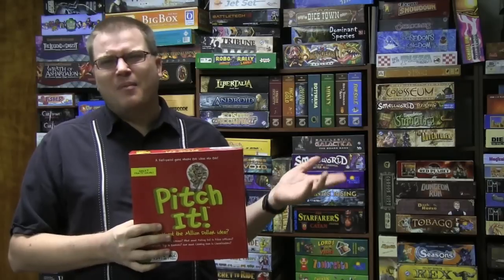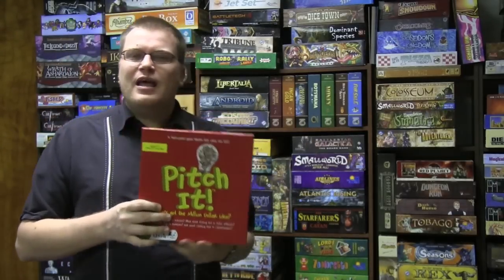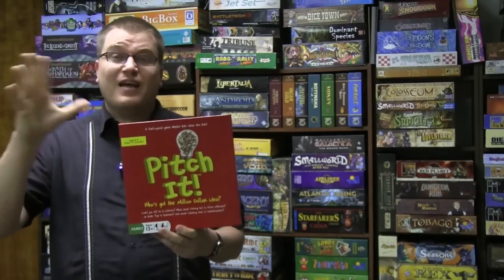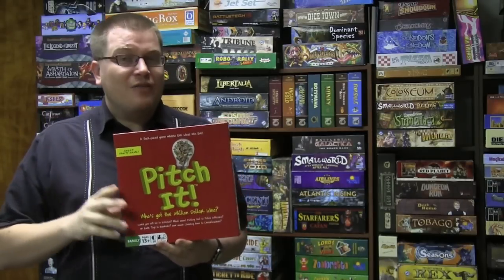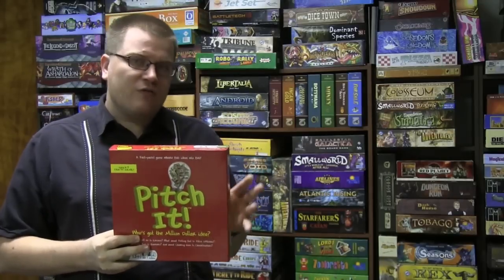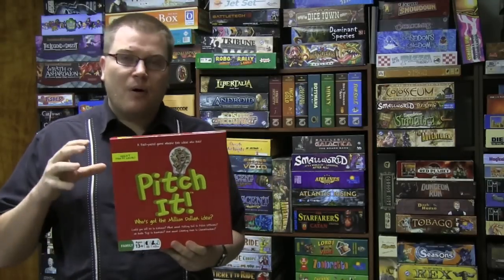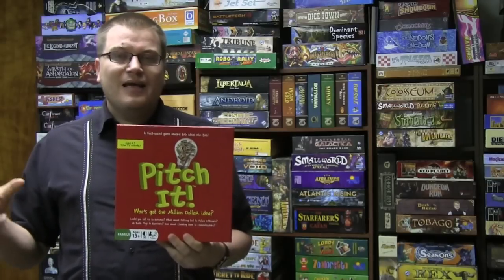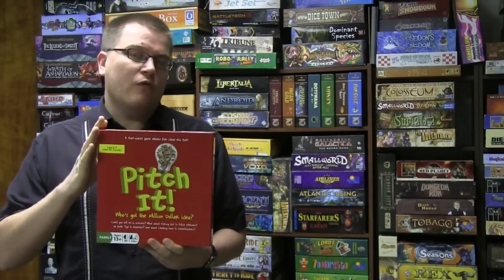The paper money is a pretty lousy way to keep track of points. It's just an okay game. For some people it would be fantastic — they'll love it — but they need to be a very specific group. There are already games that do parts of this better, like The Big Idea, which has just the pitch part and is a lot of fun, or Snake Oil. Other games like Why Did the Chicken handle the funny-writing element better. Pitch It tries to put them all together, and if you don't like one of those elements, it will throw the whole game off for you.